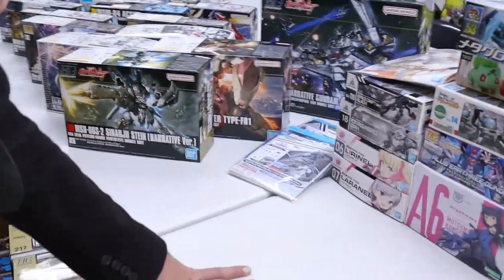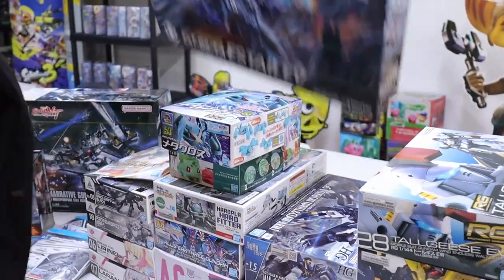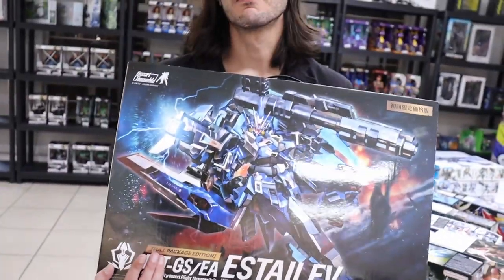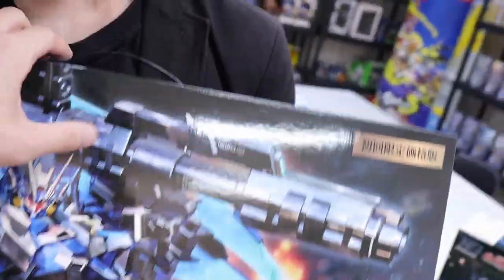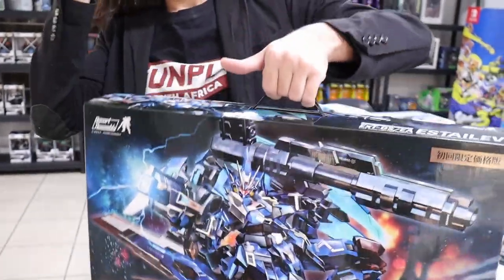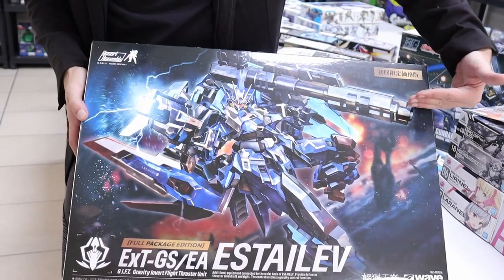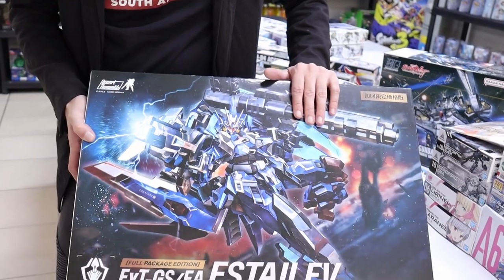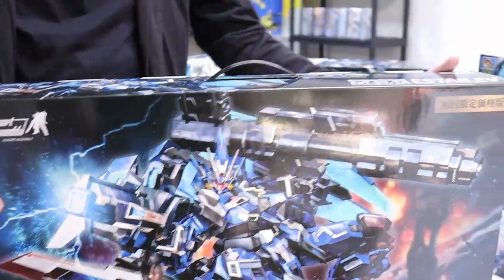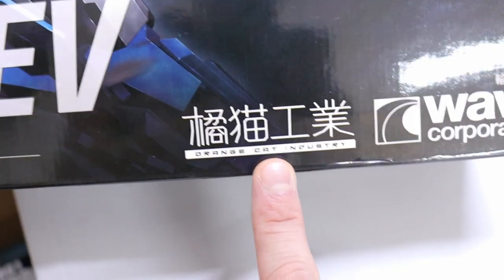Should I get the giant blue-sized elephant out of the room? What is that thing? It's a Perfect Grade? Whenever a box comes with a handle, you know it's serious business. It's the size of a MG Sazabi but even the Sazabi doesn't have a handle. It's from Orange Cat Industry — the same people who made our Ninja Cat — and in Japan it's distributed by Wave.